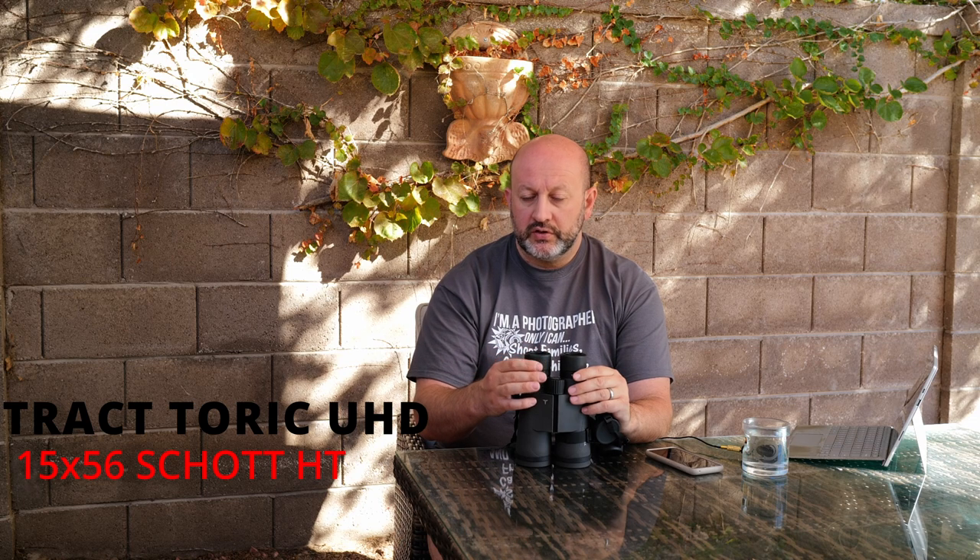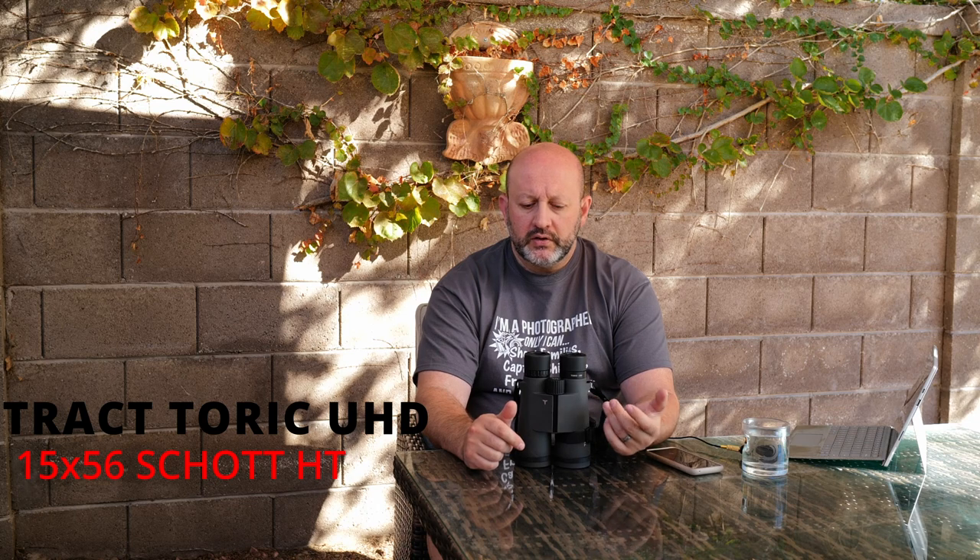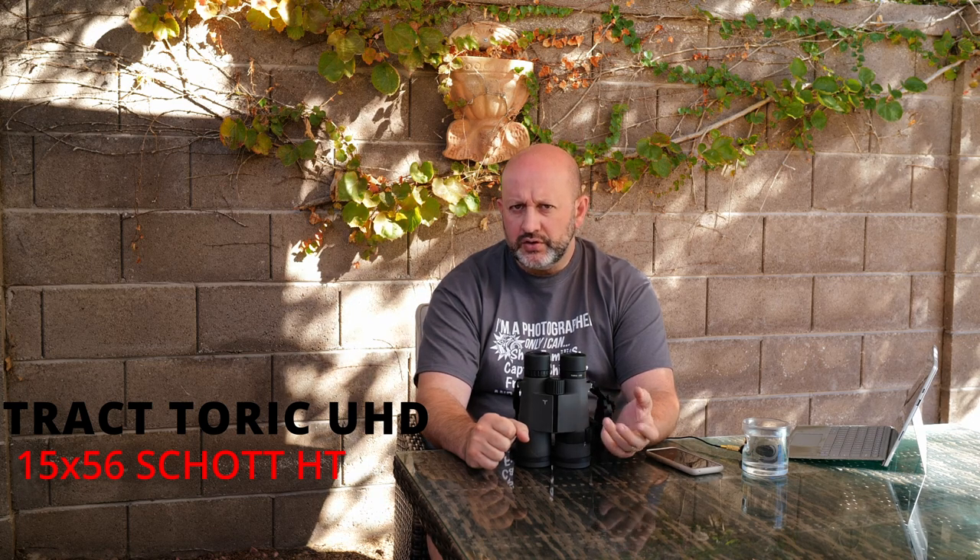The eye caps are very good — four click-adjustable positions for each: all the way out, two intermediary, and all the way in. Eye relief is just beyond 17mm, and in practical terms it worked really nicely for me. I normally wear contacts but sometimes wear glasses, and the eye cups were very accommodating either way. Generally, the eyepieces on these binoculars look really well designed.